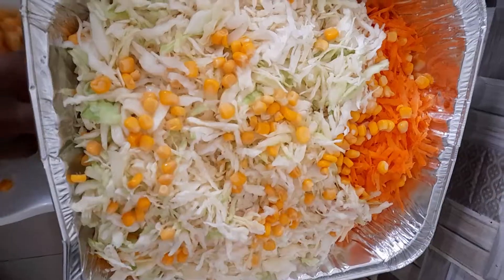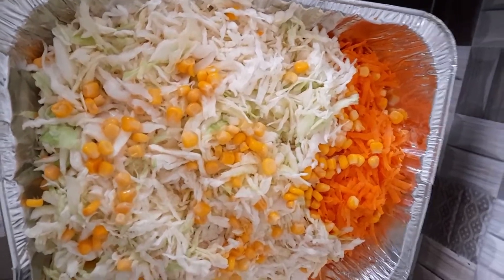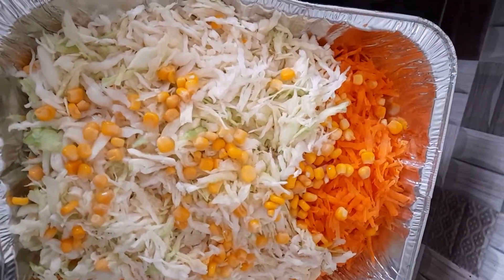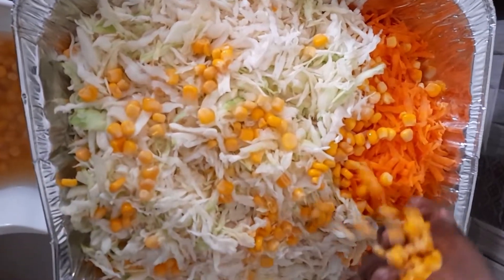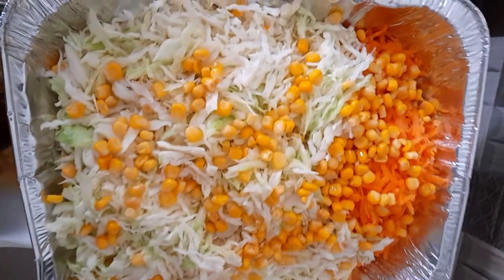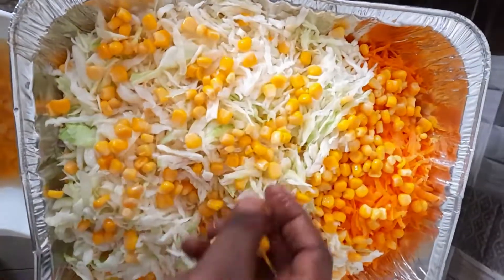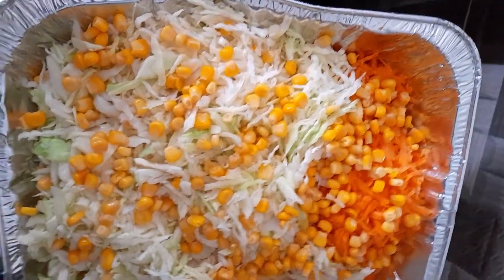This is my meat stock — I'll be using it to boil the rice for my fried rice. I've grated my carrots and my cabbage, and I'm going to be adding my sweet corn. This is for my salad.